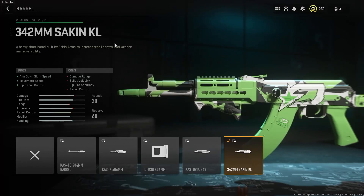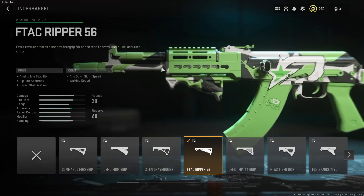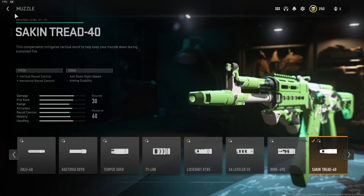Going forward to the barrel, we have the 342mm Sakin KL barrel — ADS speed and movement speed barrel with some hip recoil control, and a lot of listed downsides, but these don't really matter. The damage range hit isn't really a hit at all — the gun is still going to be a three-to-four-shot kill at any distance, and recoil control will be fixed by the other two attachments. Barrel tuning: ADS speed at negative 0.3 inches, recoil steadiness at around 0.2. For the under barrel, this is where we get back the majority of our aiming stability and recoil stabilization. Tuning: aiming idle stability at plus 0.25, recoil stabilization at plus 0.4.